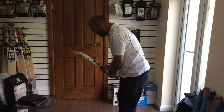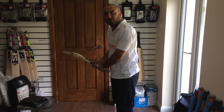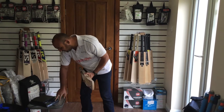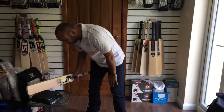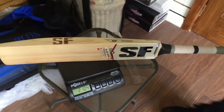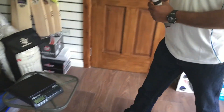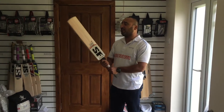It feels light in your hand, comfortable. It's not heavy on your wrist. It looks very good. Let's see how much it weighs — 210 grams. Wow. Very, very nicely balanced. It doesn't feel like 210 with this size of the edges.